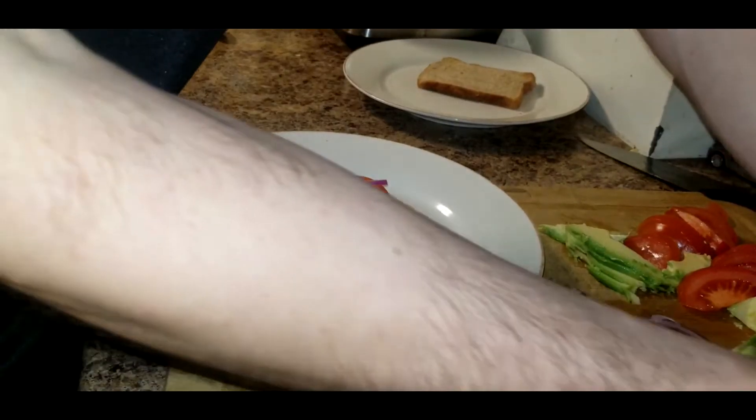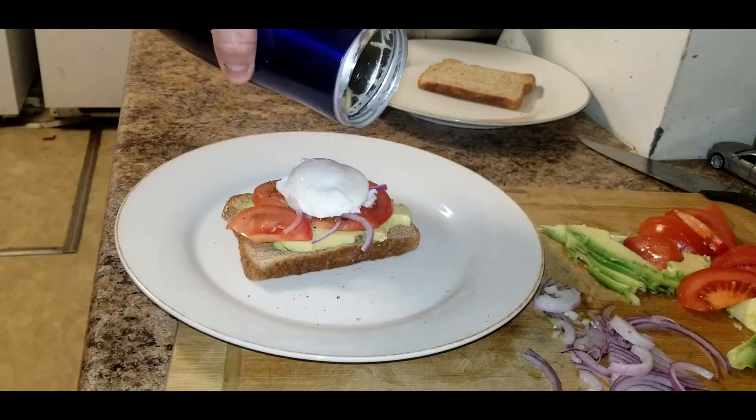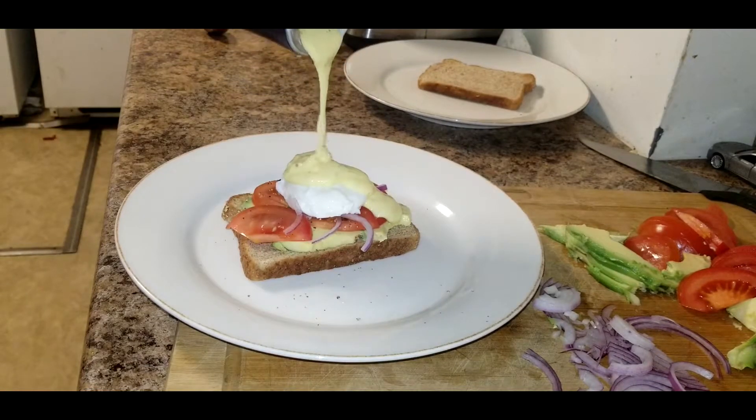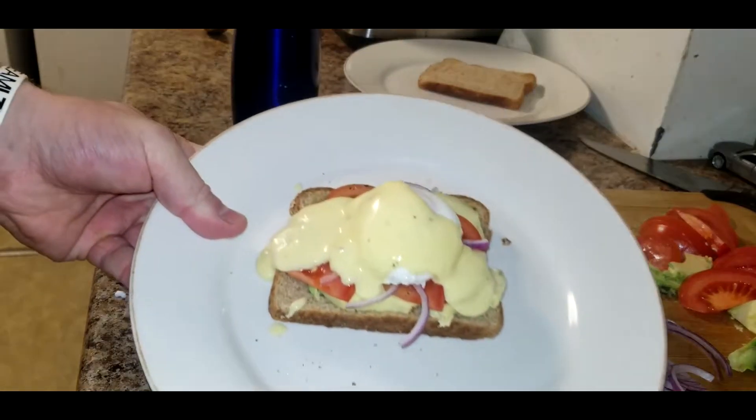Now we're gonna take a poached egg, put that on top, and then we're gonna take our hollandaise sauce and drizzle that all over. And there you have it.